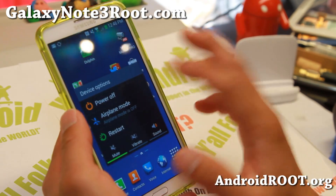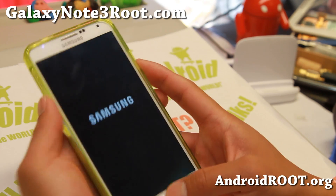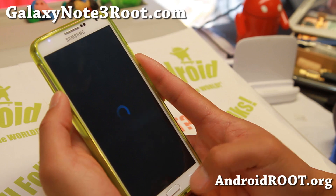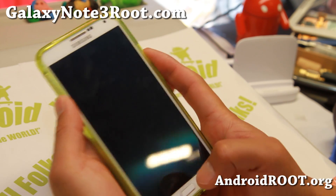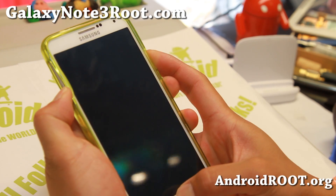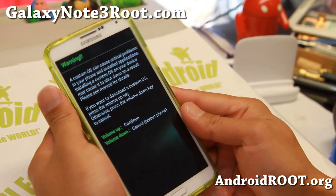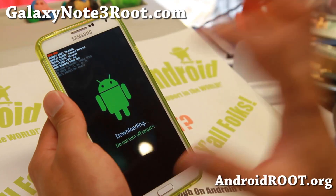Once you've made a backup of everything, go ahead and power your phone off. Then we're going to hold down volume down, center home, and the power button. Start with volume down, hold it down, center home, and then the power — hold it for about four seconds, let it go, and hit the volume up button.